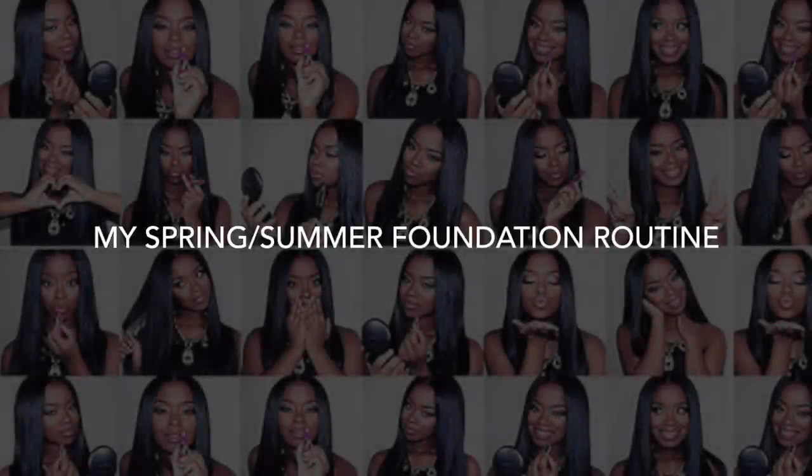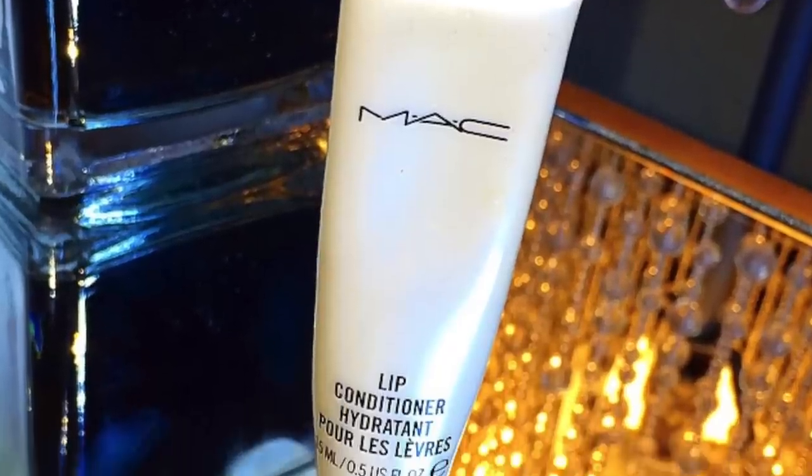Hey everybody, it's me, Megs, and I'm doing an updated foundation routine for the spring and summer months because it's getting warmer outside. The very first thing I did was wash and moisturize my face. My face was exfoliated because I want a nice, clean palette for my makeup application.